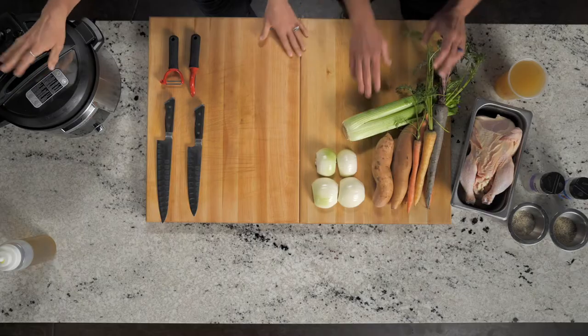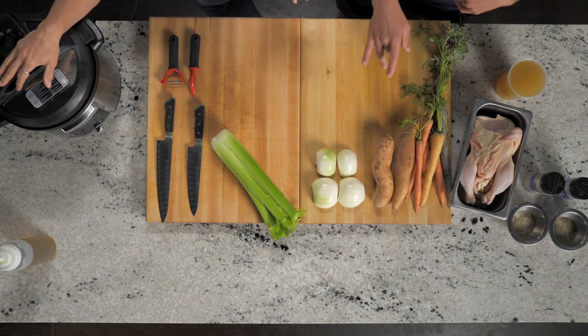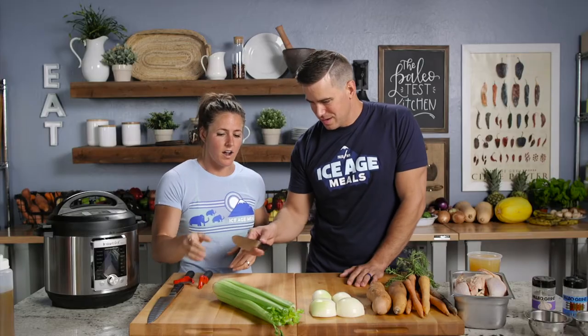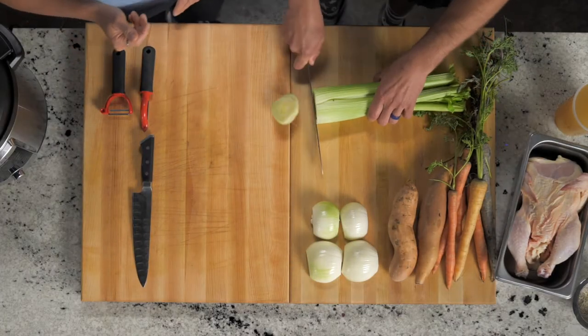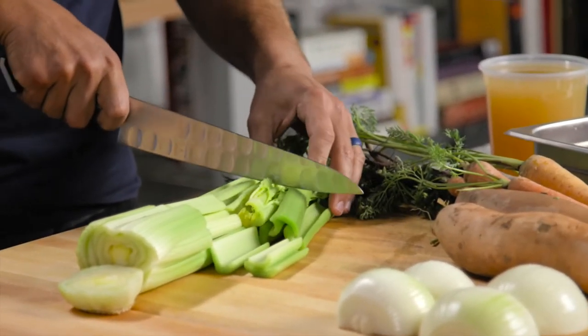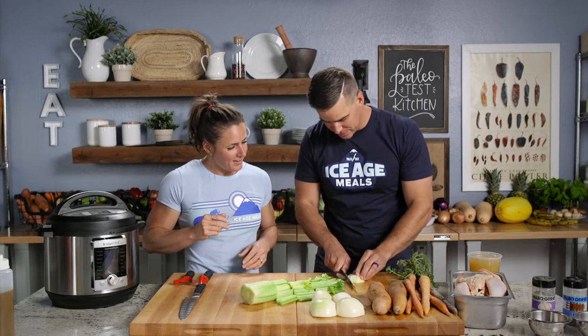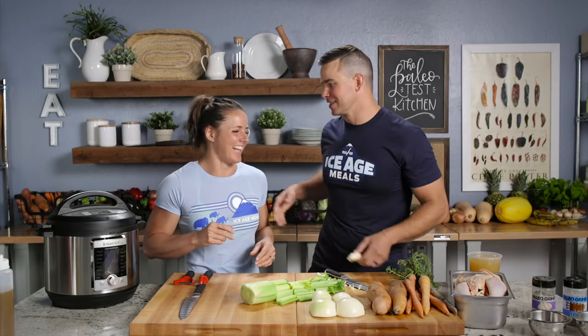First things first, we probably need to prep some of the vegetables. You can probably toss your chicken in there, but we're gonna stuff it with some celery and a few carrots, maybe some onions. So let's slice our celery — I like to just keep it in long little stalks, maybe cut those in about four or five inches. Cut the bottom, and then something like this. I do it all — leave the stuff in there. You could even do a total utilization kind of thing.